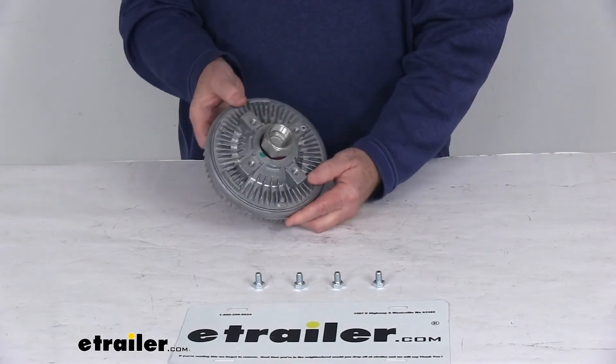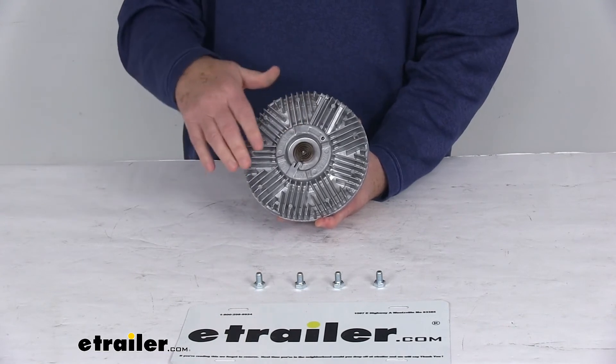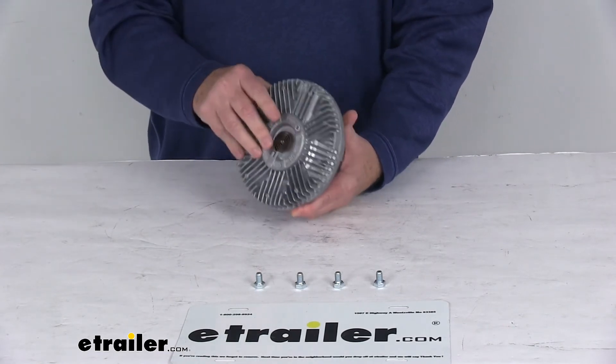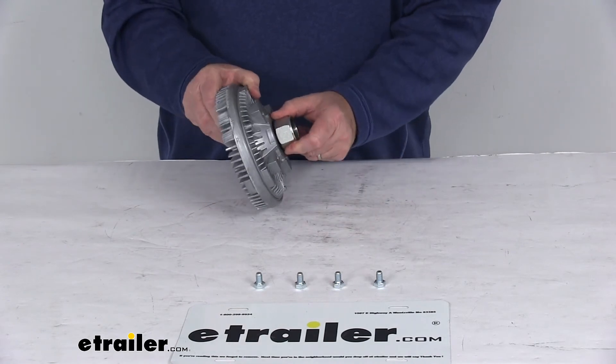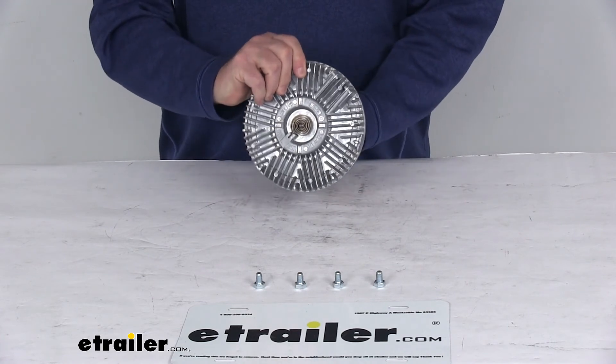This clutch is an aluminum construction, which allows for maximum heat dissipation. You can see it has a multi-fin design, so it transfers a greater volume of air to dispel more heat. And it uses a heavy-duty bearing with high-temperature Molly grease to create a more durable, higher-functioning clutch.